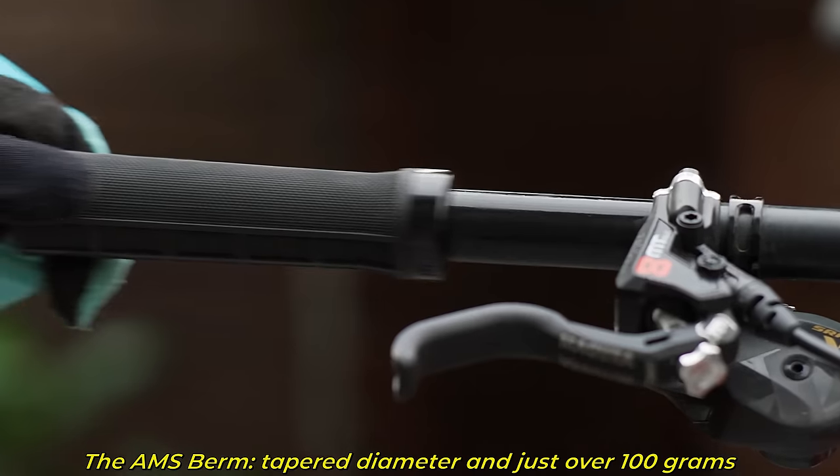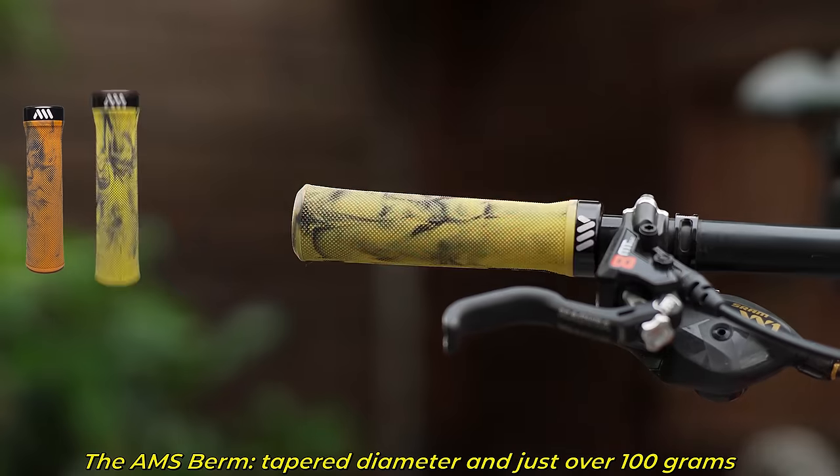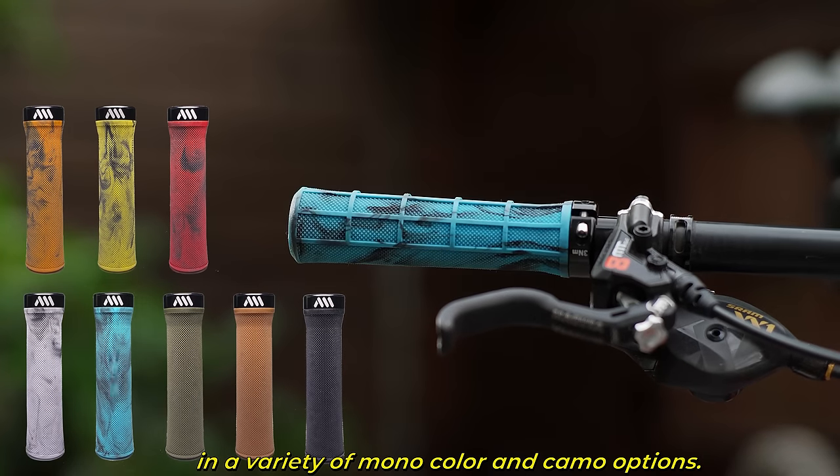The AMS Berm features a tapered diameter, is just over 100 grams, and is available in a variety of mono color and camo options.